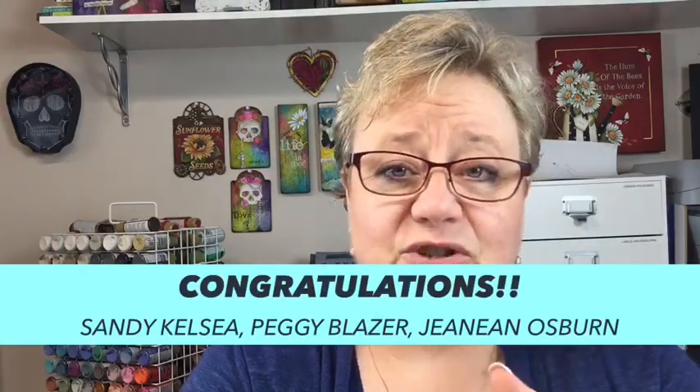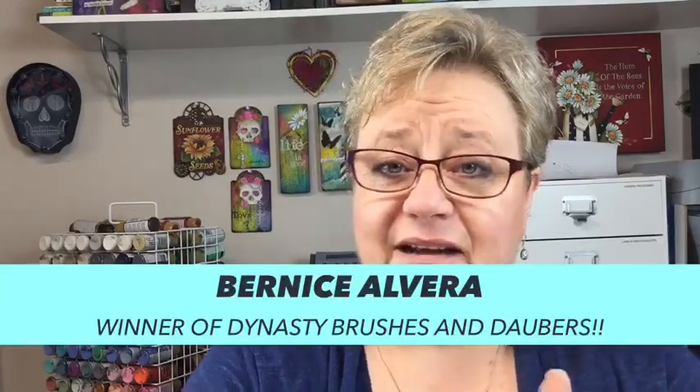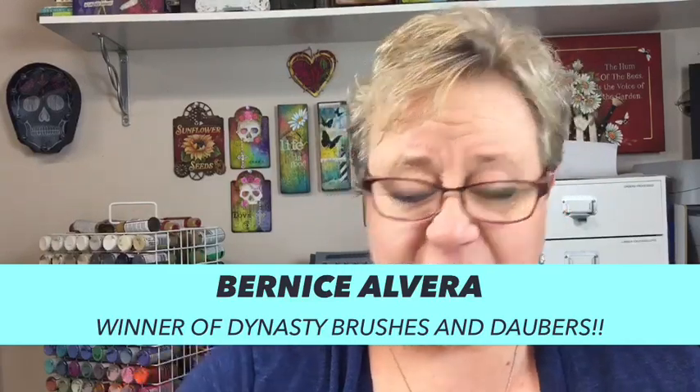Hi everybody, thanks for joining me this morning — or afternoon for me. We're going to cover an awful lot today: working with backgrounds, painting pretty white orchids, and some neat stenciling techniques for dimensional items. We also have to talk about last week's live winners. We shipped goodies to three lovely stencil winners — Janine Osborne, Peggy Blazer, and Sandy Kelsey — and the brush set and dauber set went to Bernice Alvera. Congratulations ladies, thank you for joining me on Saturdays.